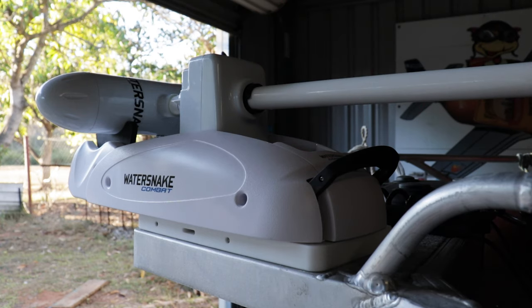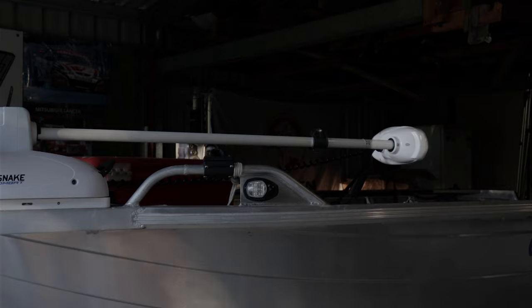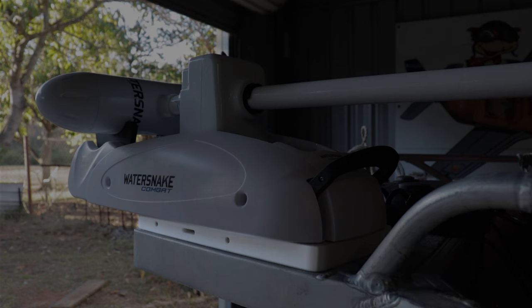Now, let's talk build quality. The overall build quality of this unit is solid. The sides, the shaft clip, and the head unit are made out of plastic, and the rest of the unit is made out of metal. It also came with a quick release plate which is made of nylon.